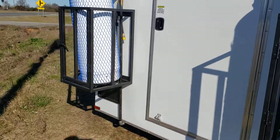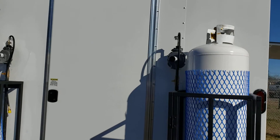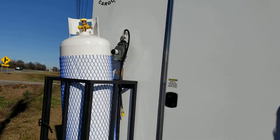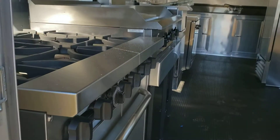This one has the propane package, so you get two 100 pound tanks with cages. The propane lines are ran inside and the package comes with three stub outs — this one has three pieces of equipment in it.